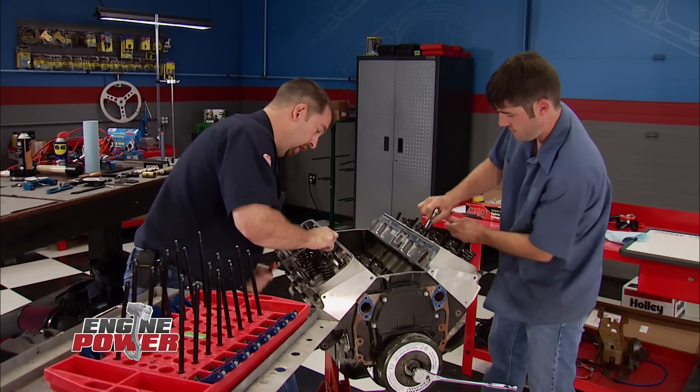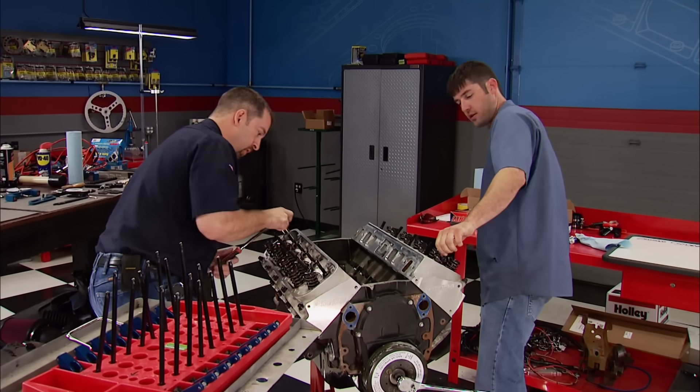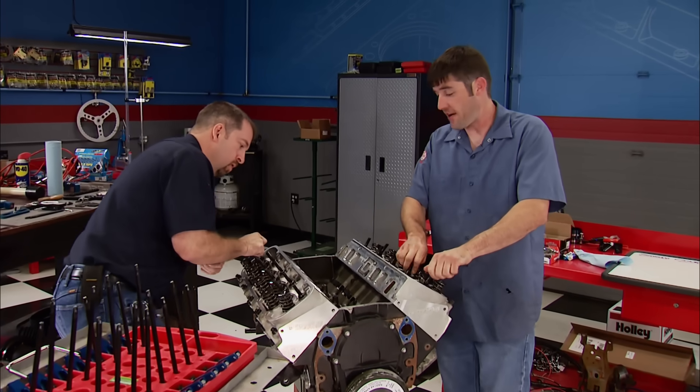That valley looks really clean. That's a good indication. Even the cam looks good from here. Back in the shop, the teardown continues. The deeper we get, the more anxious we are to see the final outcome.